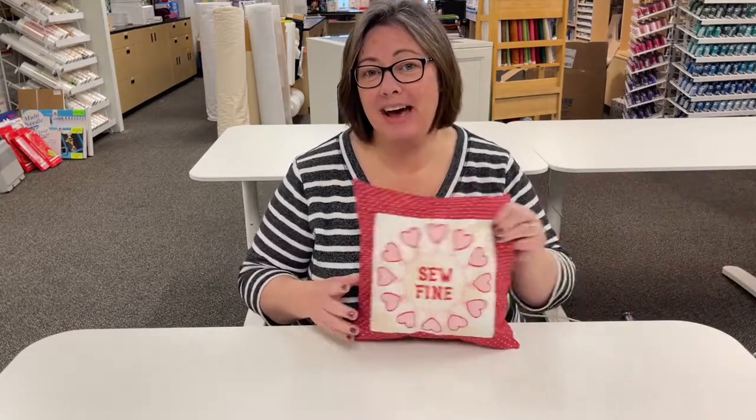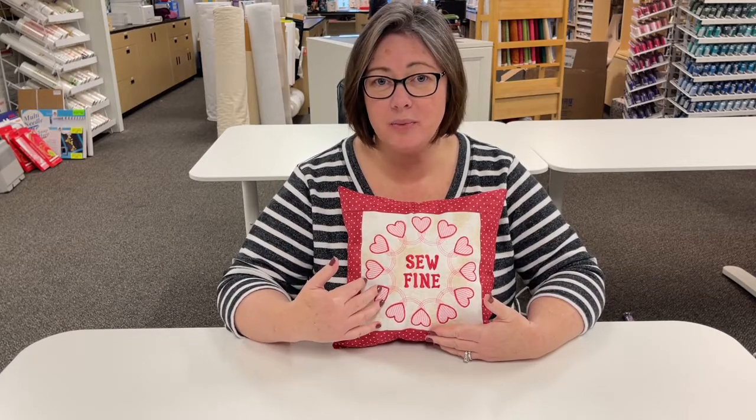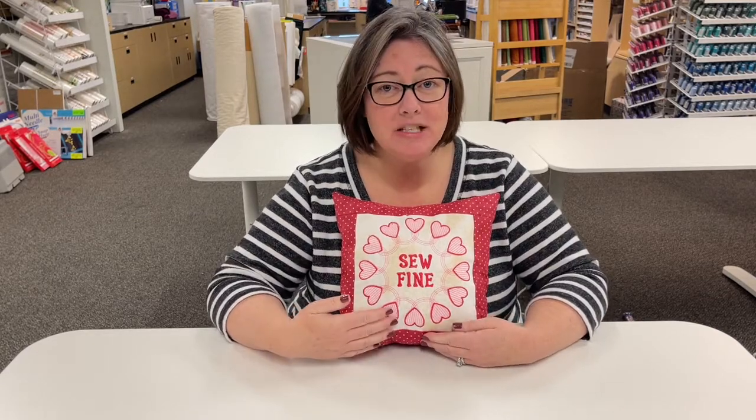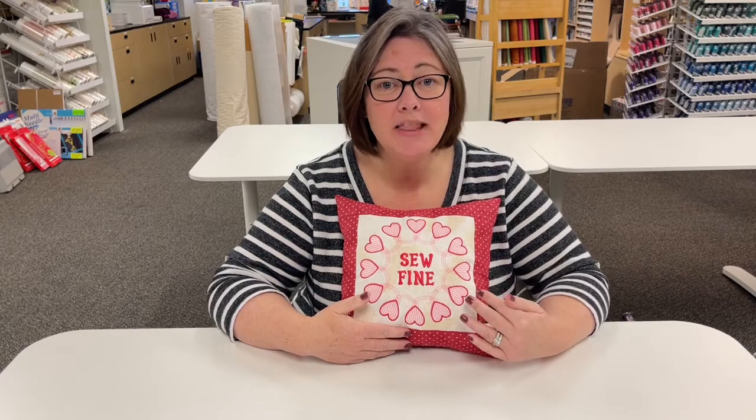Those are some of the embroidery threads we carry here in the shop. Our normal deal on threads is buy four get one free, but this week through next Wednesday, February 10th, our thread will be buy four get two free. We also have a free design for you — this is a design that Amy created in the software using some of the new features from the software update and it's absolutely gorgeous. I stitched it out and made it into a pillow. It would be really cute on a tote bag for Valentine's Day or as a wall hanging. All you have to do is come into the store, bring your USB stick, and we will put it on for you.